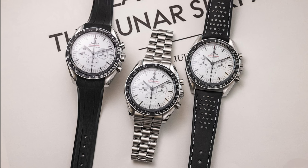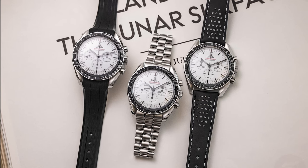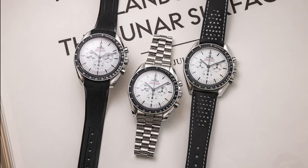This comes with a bracelet and a black integrated rubber strap, which looks really awesome, and a perforated motorsporty leather strap.